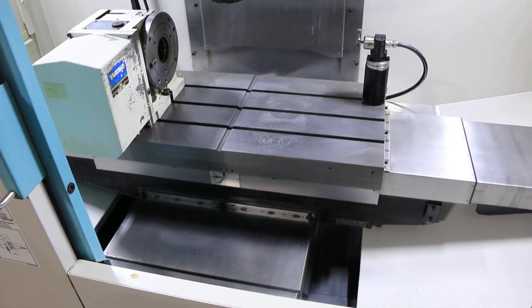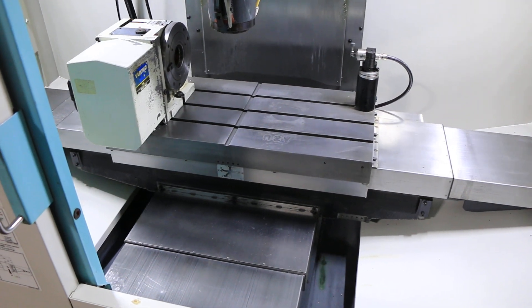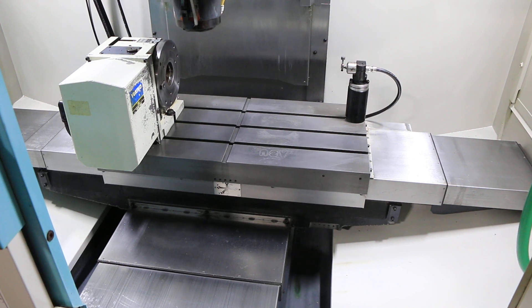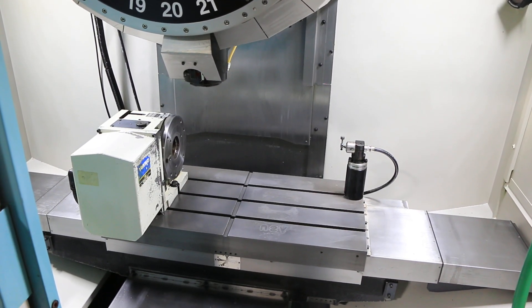We're jogging the axes right now. They have 27.6 inches in X, 15.7 in Y, and 11.8 in Z. That's a 31.5 by 15.7 T-slotted table.